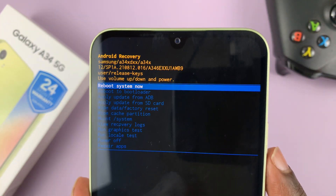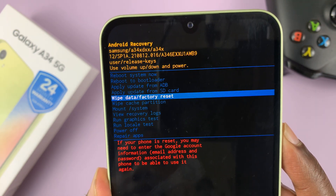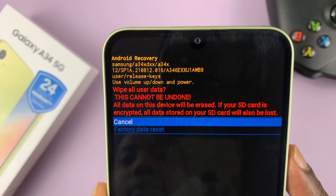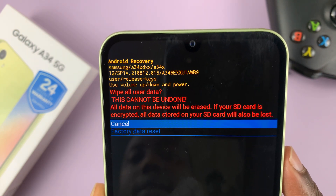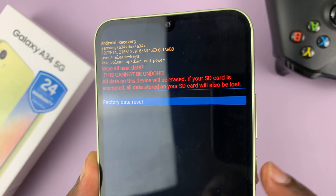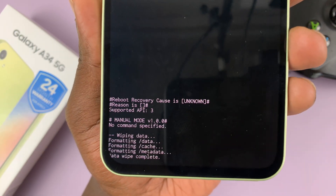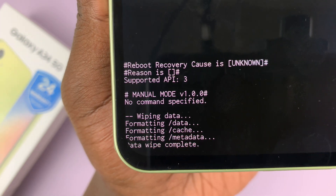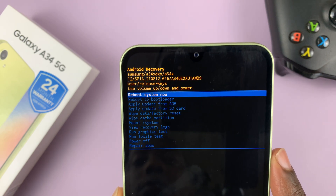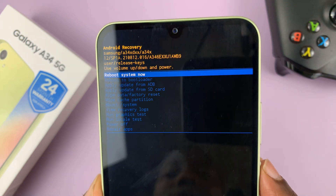To continue with the hard reset, scroll down using the volume rockers — volume down — and go to 'Wipe data / Factory reset'. Select using the power button and it's going to say 'Wipe all user data — this cannot be undone'. Scroll down to select 'Factory data reset' and confirm using the side button or the power button. That's going to start the data wipe. The data wipe is now complete, as you can see. Now make sure 'Reboot system now' is selected and then press the side key to select that.